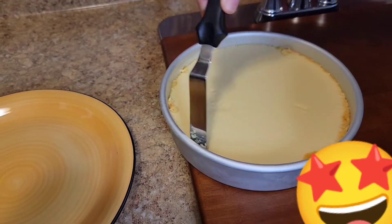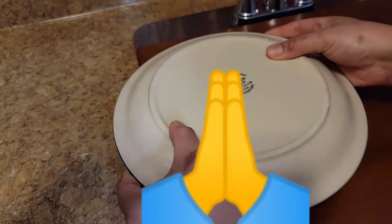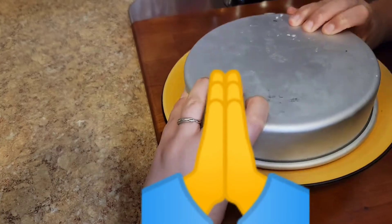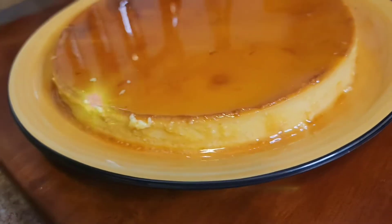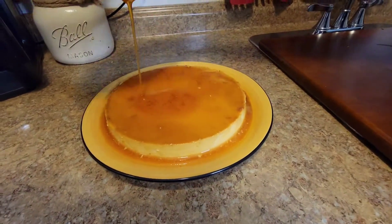Now I'm just running my knife through the edges, and you're going to do a little prayer so this flan comes out. I just flipped it — and here is the flan, guys! Oh my God, this flan came out so good. I was so proud. I did a little dance and everything.